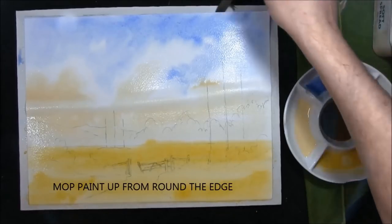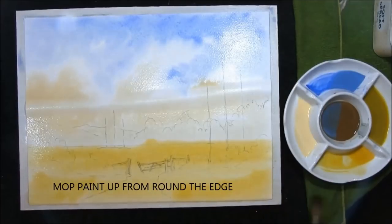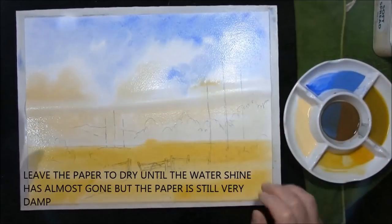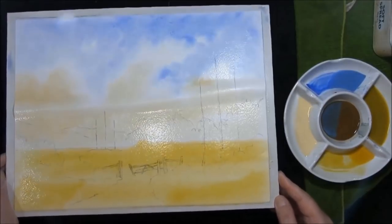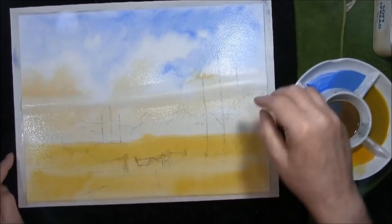Remove any excess paint. Now I'm going to leave this to dry until the shine goes off the paper. You can see where the shine is, and when it starts to go dull we'll put the background trees in.